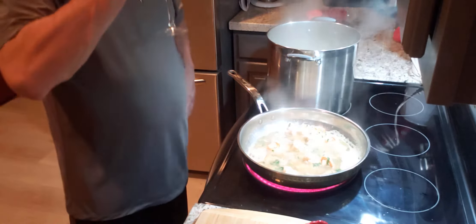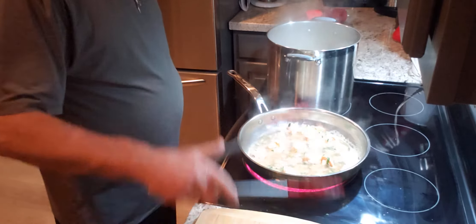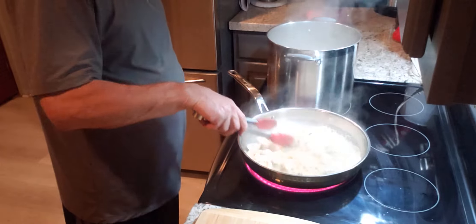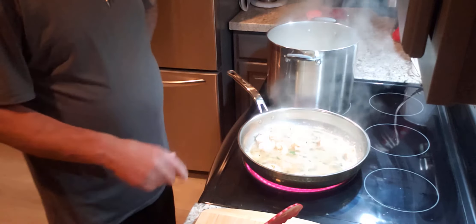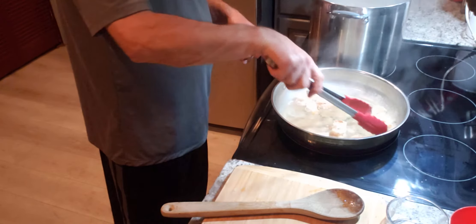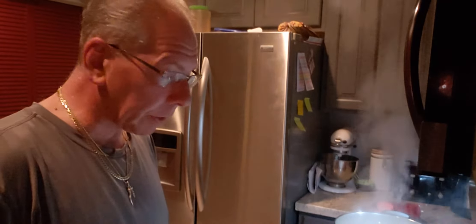I need my wine. This is all cooking down. We've got another three and a half minutes left on the pasta. The shrimp is fully cooked and we're ready to drop the pasta in. I've got a little spice in there too, and it's going to be fantastic.